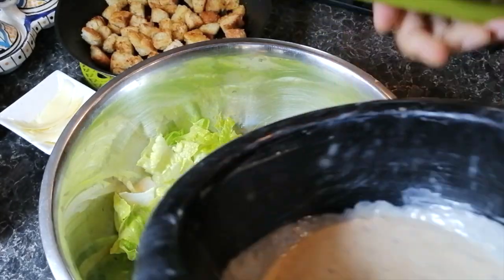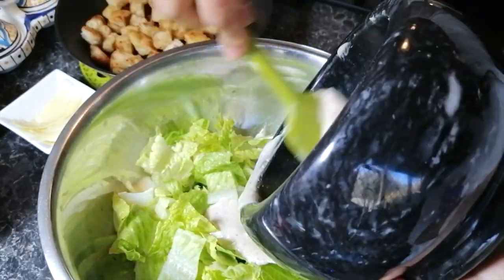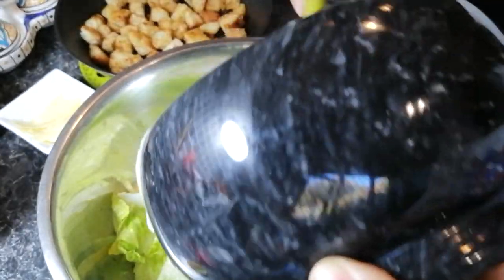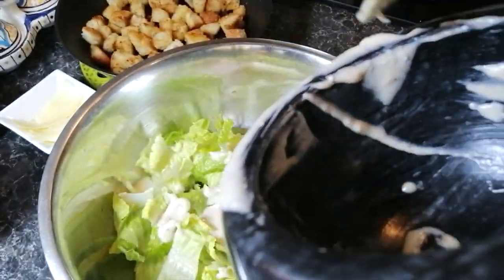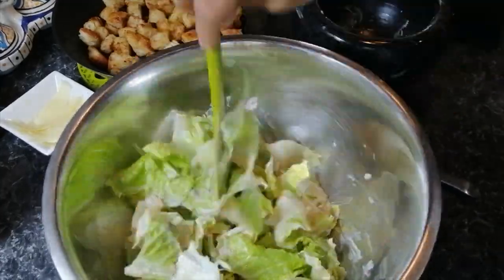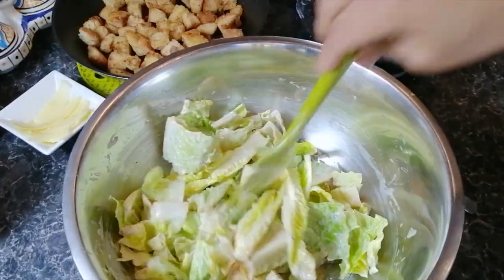Now that the dressing is done and your croutons are already cooled down a little bit, all that's left to do is to assemble the Caesar salad. To do that pour the dressing onto the salad leaves. Your lettuce leaves need to be very dry so that the dressing doesn't slide right off. Mix that well until you can see every single leaf is well coated with the dressing.